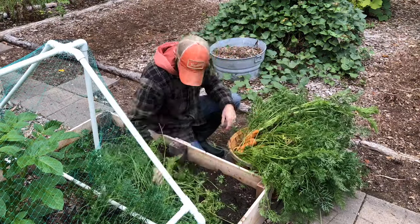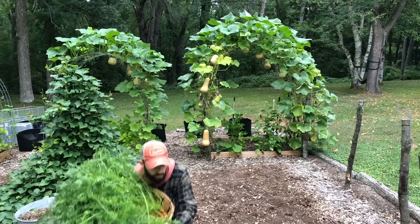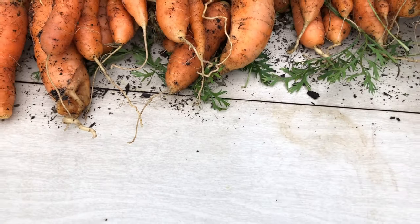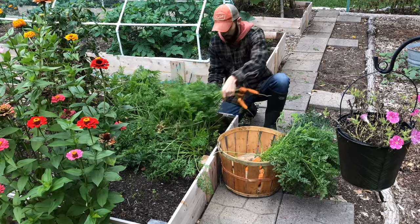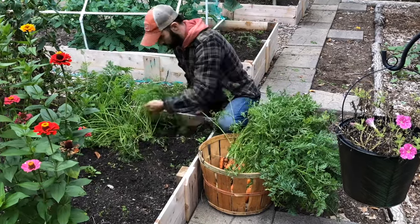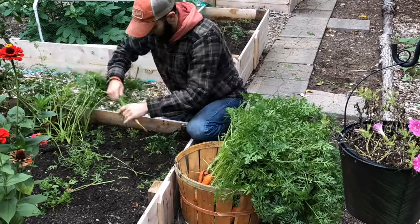When I get to this point I simply lay them out on the table — it helps me organize my thoughts and see what I have to work with as we get more and more carrots. I'm pretty happy with the harvest so far. You can harvest carrots after winter by keeping them in the ground all winter long, but we like having them ready to go in the freezer so we can use them the way we like to eat them.